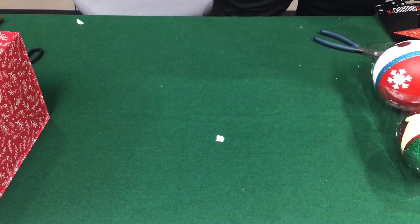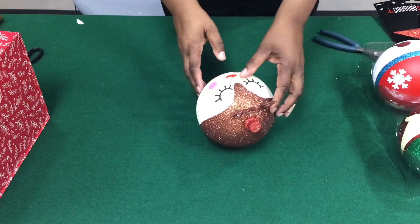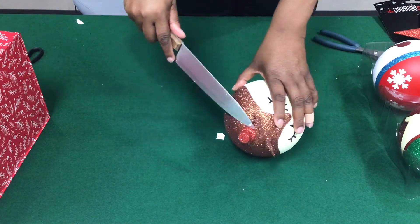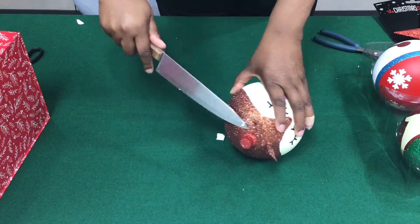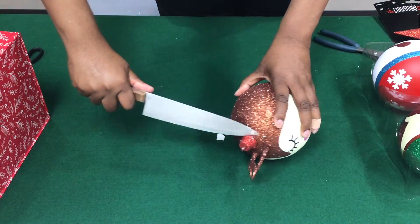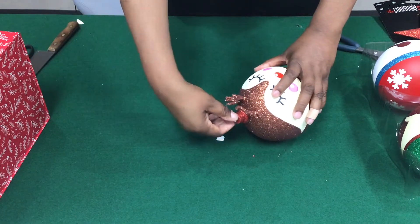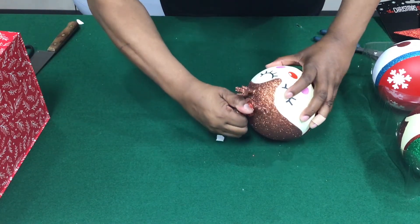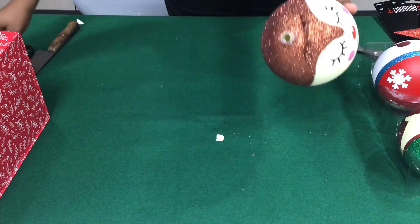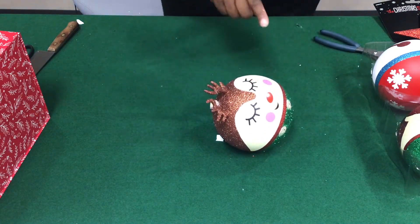Now we're going to start on our ornament. You have to decide which one is the bottom ornament. I have decided that the reindeer will start us off. We're going to take the first ornament and put the top part off. Sometimes you can just pull them off, but these are not like that, so I have to pop it off a little. Now it should just come right on off. That's the top part with the hanger — we don't need that, put that aside. Some of them are not that tough, but these are glued on for the novelty ones.